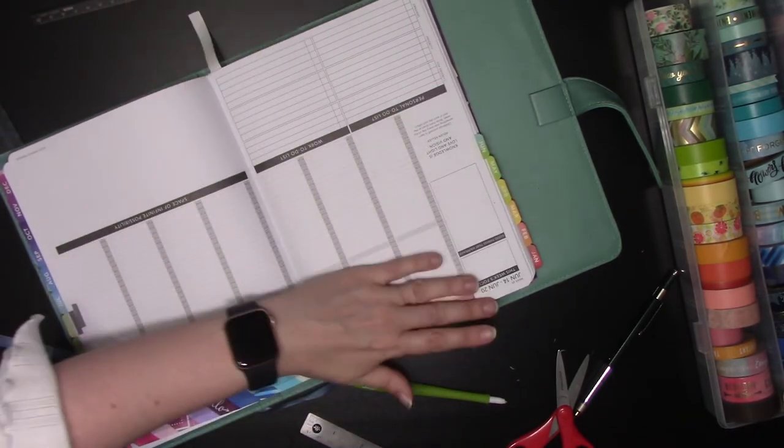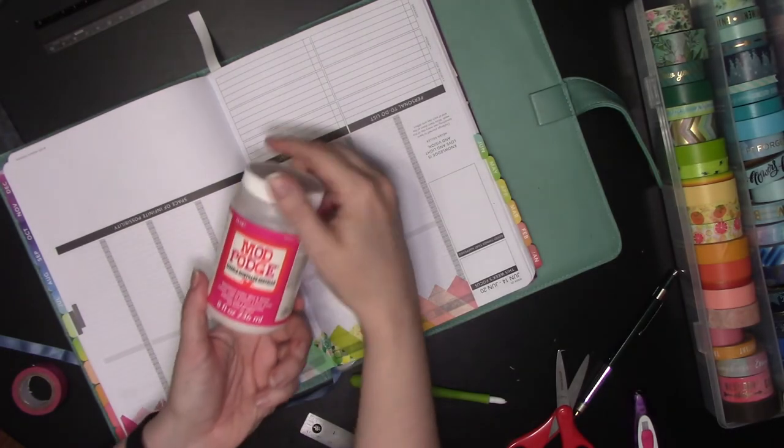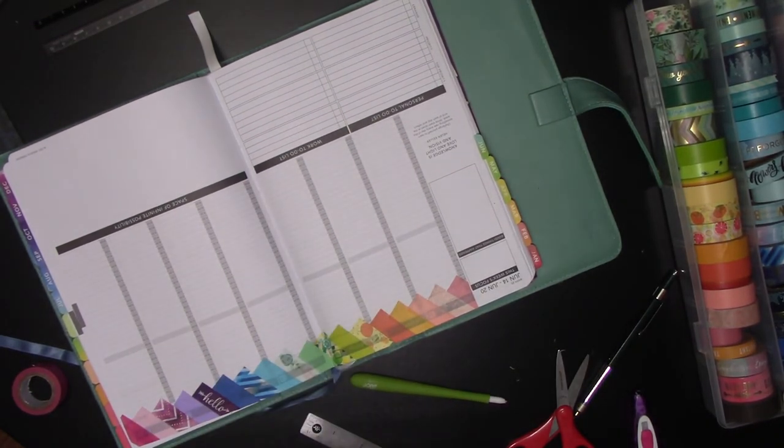So those are your two options for making sure stickers will stick: either cut squares so the sticker makes contact with the paper, put some adhesive down before the washi, or pull up each strip individually and put adhesive underneath before laying the washi back down. And another option is Mod Podge over it. My Mod Podge has some glitter in it — I sat here debating whether I really wanted to use it, and the answer is yes. What's the worst that happens? It's a little glittery.